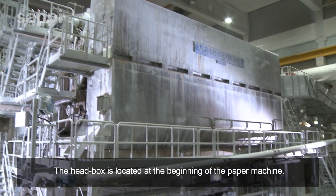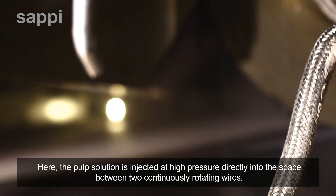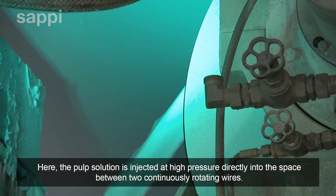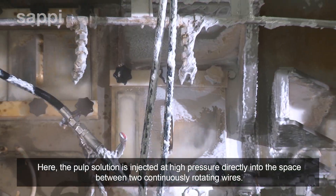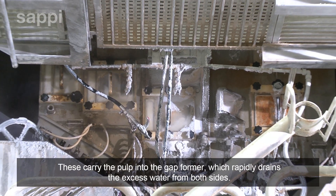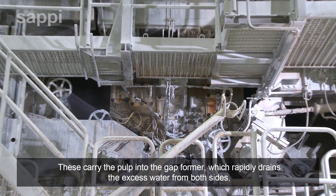The head box is located at the beginning of the paper machine. Here the pulp solution is injected at high pressure directly into the space between two continuously rotating wires. These carry the pulp into the gap former, which rapidly drains the excess water from both sides.